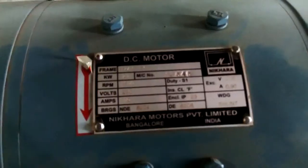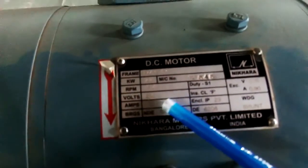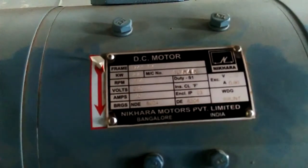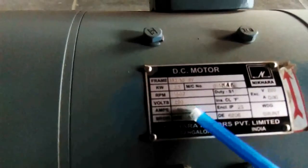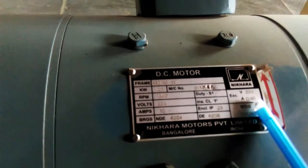This motor is running as a motor and has a rated armature current of 10 amperes and an excitation current of 0.9 amperes. The second machine runs as a generator and also has an armature current of 10 amperes and an excitation current of 0.9 amperes.